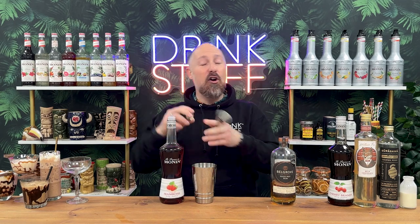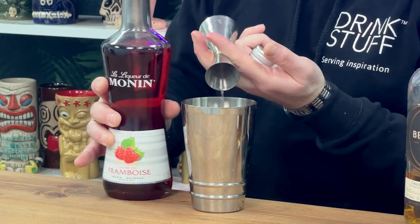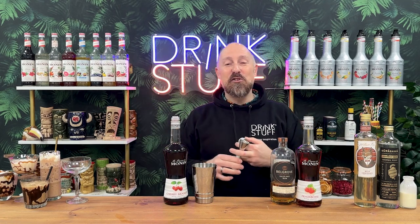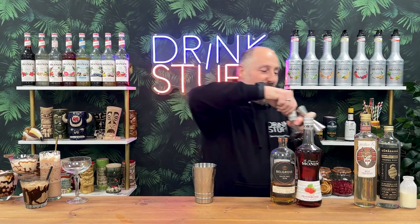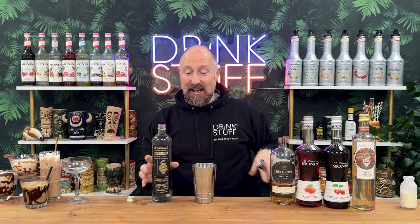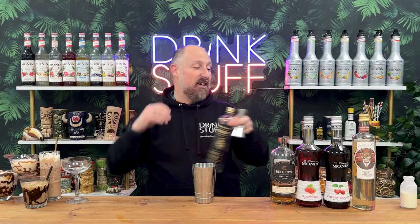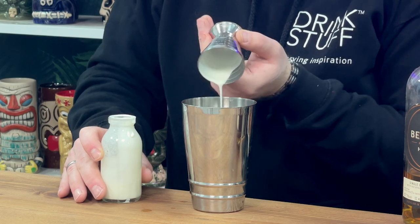Then raspberry liqueur — if I was at home I'd use a Giffard Framboise, but we're using Monin — 15ml of raspberry liqueur from Monin. I know there's no raspberries in the fruit and nut, but it just works. Cherry brandy, 15ml — or a cherry liqueur. You could argue there's no cherry, it's just raisins, but it works a treat. Then William Fox's white chocolate syrup — 20ml of this. That gives it the dairy milk vibes. And then just to cut that back slightly, 5ml of super sour, distilled citrus — it just cuts that right back. Then to finish off, 30ml, one ounce of cream or half and half. And that is a good shake.